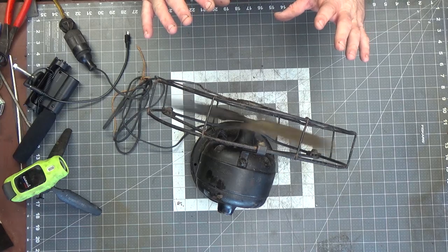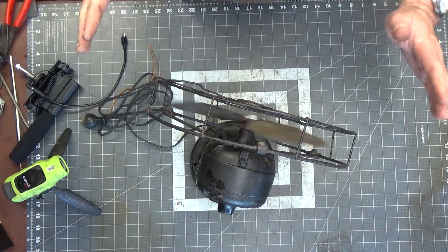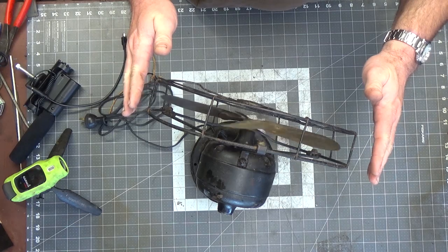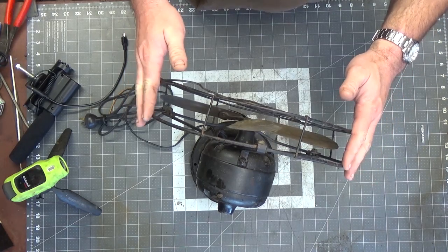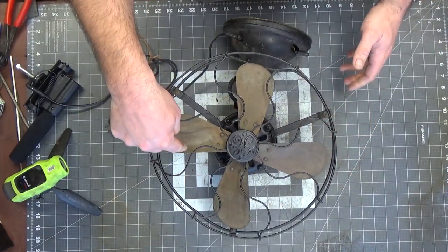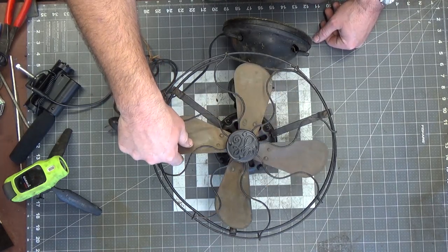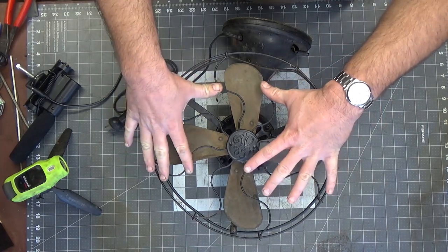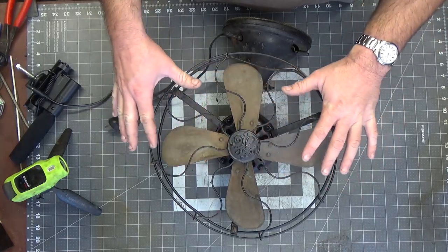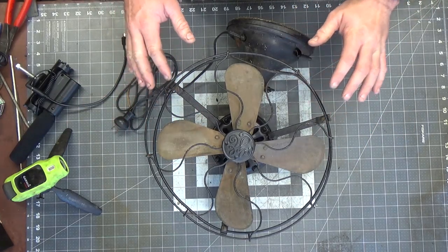It moves a lot of air — it's a very cool fan. With these old fans, the issue with the blades is that these cages are here to protect the blades; they are not here to protect you. There was a philosophical change in manufacturing at some point — it went from these guards being designed to protect the blades to the full screens we see now, which protect people from the blades.